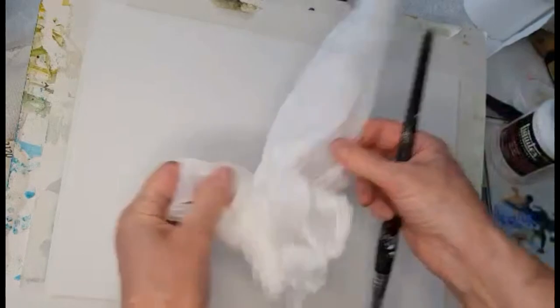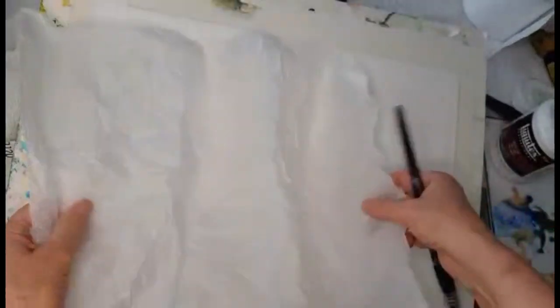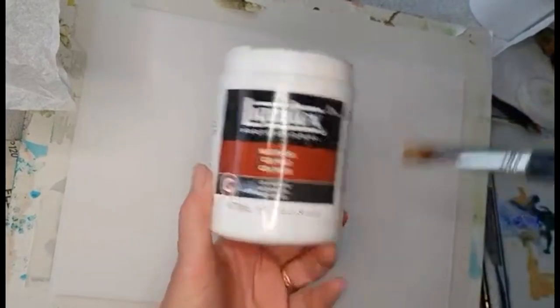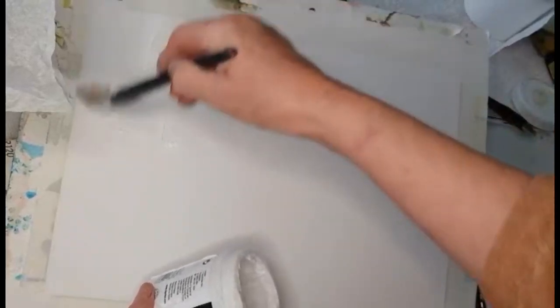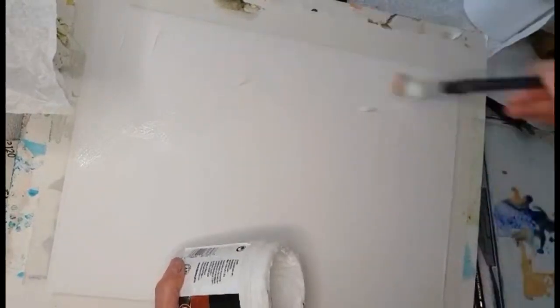I'm going to do it slightly different today and it worked out really well. I had the idea of using tissue paper but gluing it down with the Liquitex Matte Gel Medium, and it worked fantastically. I got a really flat surface after I did this — it dried flat as a board, absolutely wonderful.